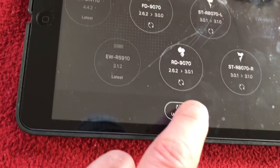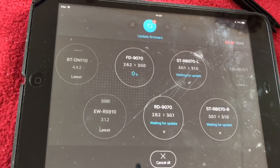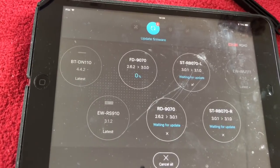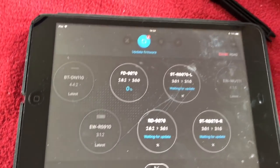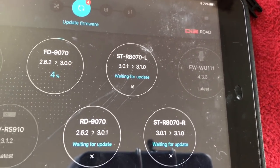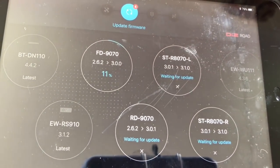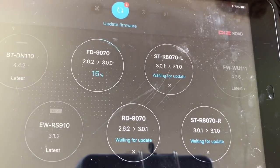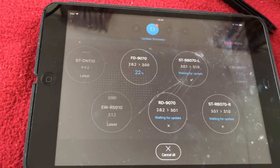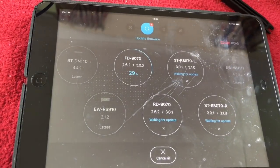Update all. Waiting for update. Considering the shifters, they're out of date. The front mech is way out of date - front derailleur 90-70, and the rear derailleur 90-70, they're way out of date. We'll just hold that there and keep recording because I want to see what happens. This is quite interesting to me.